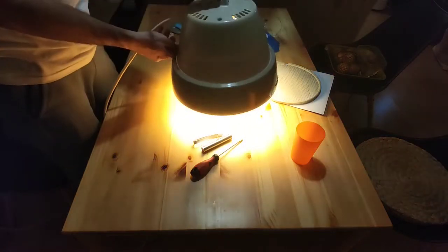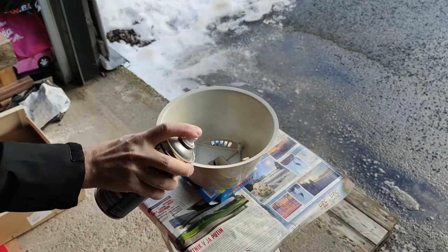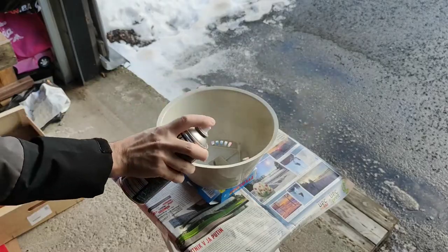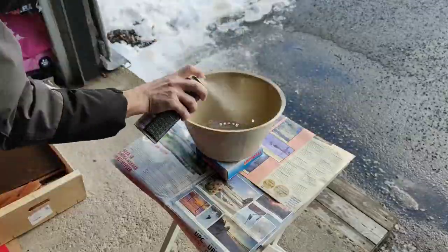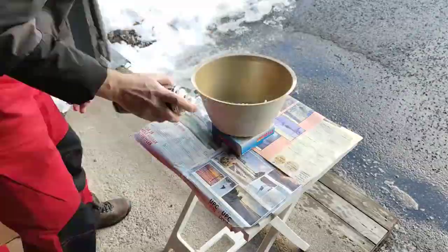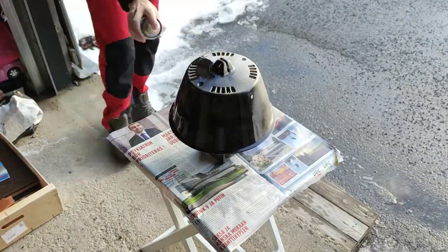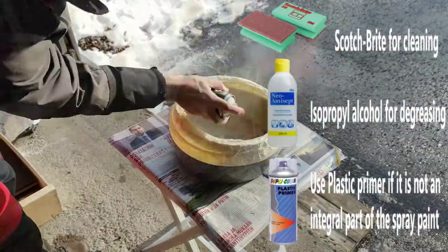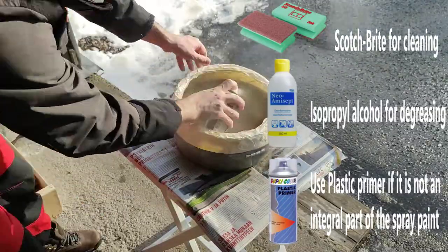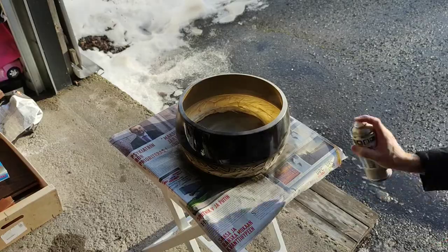After making sure that everything worked great, we decided to paint the lamp in new colors. For the inner parts we opted for gold, while we painted the outer part with matte black. Plastic is definitely one of the more demanding surfaces for painting, so it was very important to prepare the plastic well — good cleaning of the surface, removal of the protective layer of previous paint, degreasing, and using a plastic primer, which in our case was already an integral part of the spray we used.